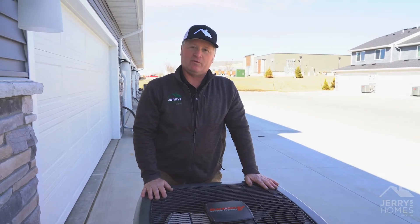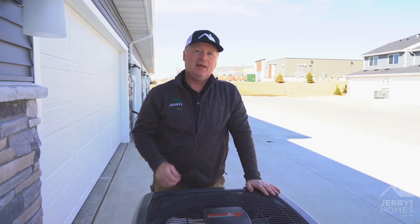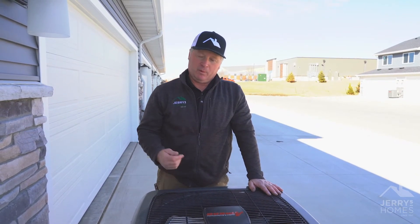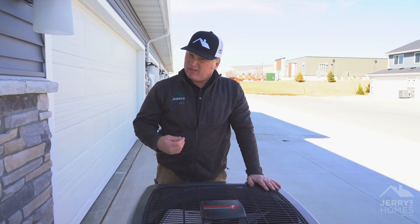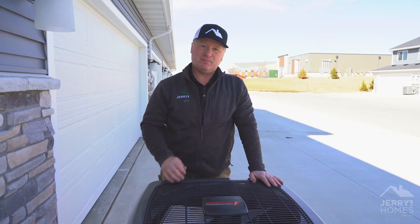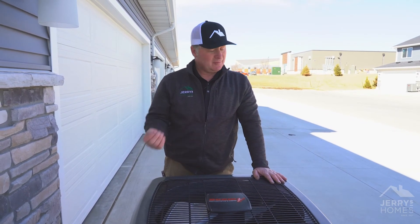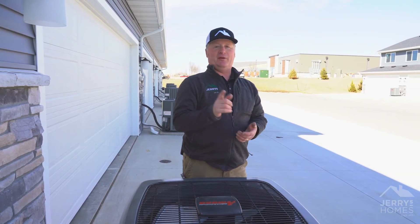The second thing is we always need to be checking that furnace filter and getting it replaced. About every month is what we're looking at for replacing that filter. Even sometimes when it doesn't really look dirty — if you haven't touched it in a few weeks or a few months, go ahead and replace it. Thanks again for joining me for another Maintenance Monday, and we'll see you later, neighbor.